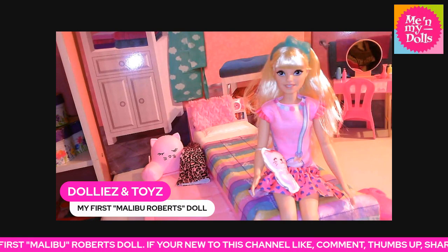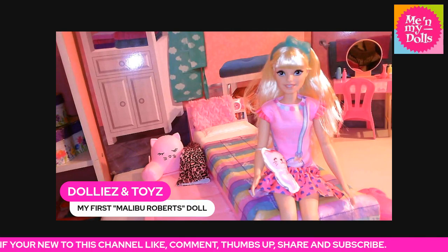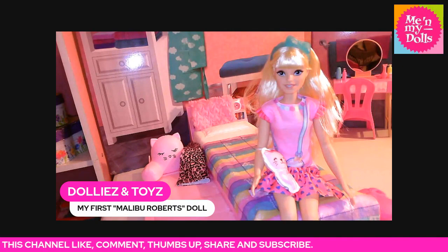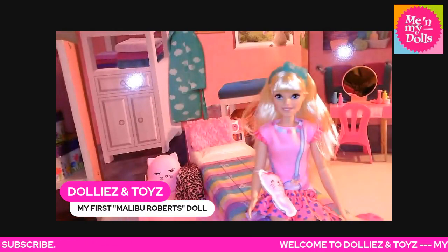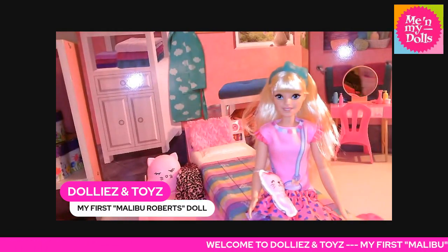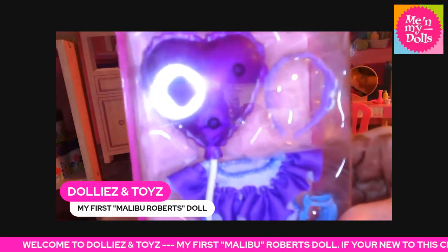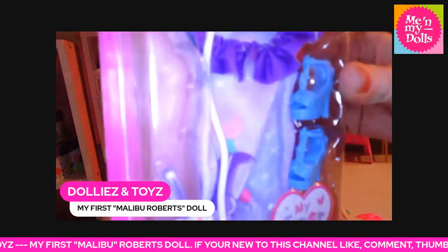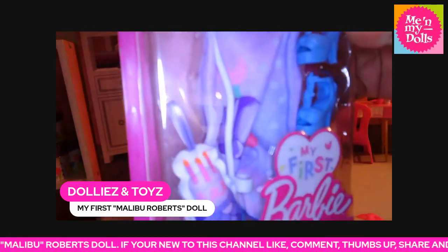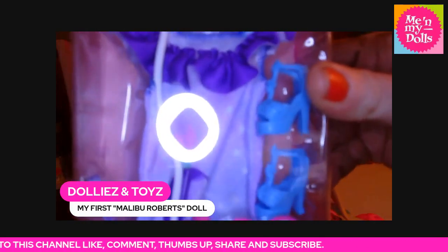Let me show you what the fashion packs look like, because these are the fashion packs that come with these dolls. Right here is the birthday outfit — you get a balloon, a headband, a birthday outfit, a plush wristlet, and a pair of shoes.